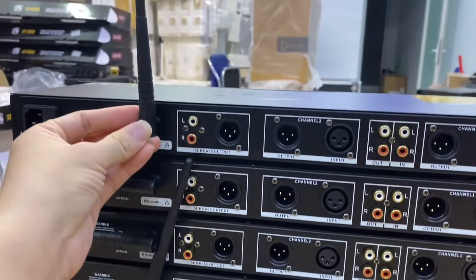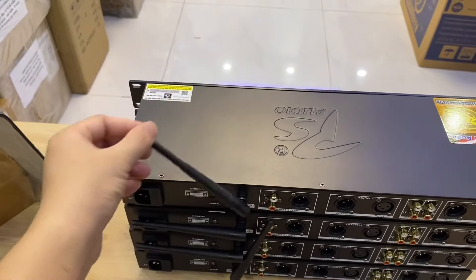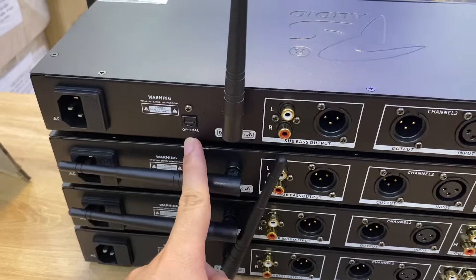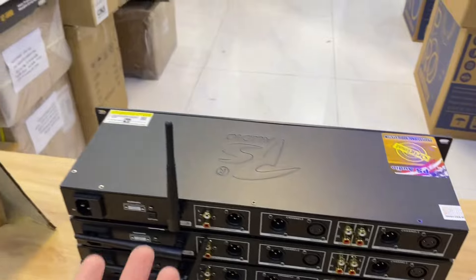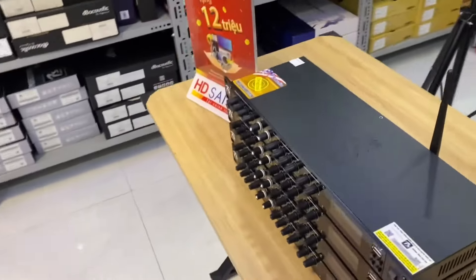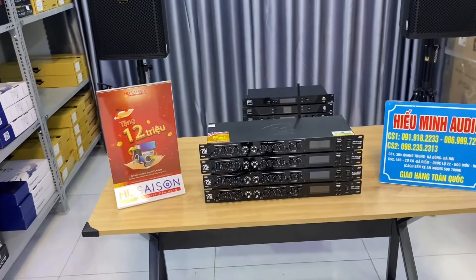Dâu Bluetooth rất là dài, bắt sóng vừa tốt. Các bác yên tâm là bắt sóng khoảng tầm 10-15m, rất là khỏe. Tín hiệu đầu vào sẽ có cổng quang Optical, ngoài USB, Bluetooth, Aux thì sẽ có thêm cả cổng quang nữa. Đây là một chiếc nâng tiếng hoàn thiện, đầy đủ tính năng, chất âm hay, hàng chính hãng, chất lượng tốt.